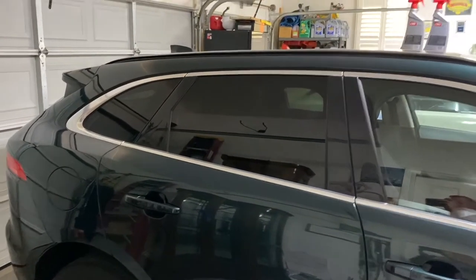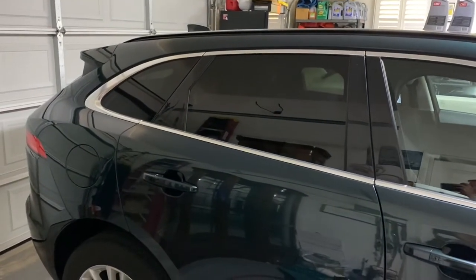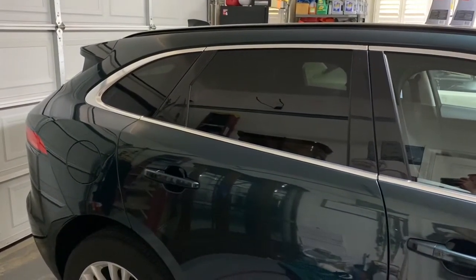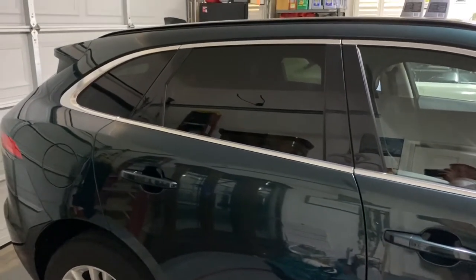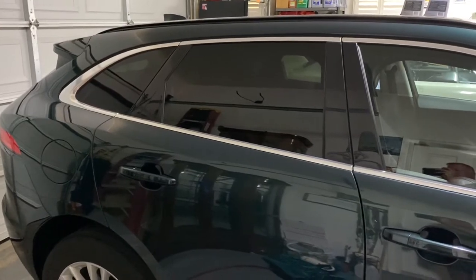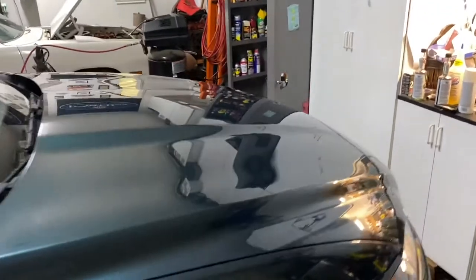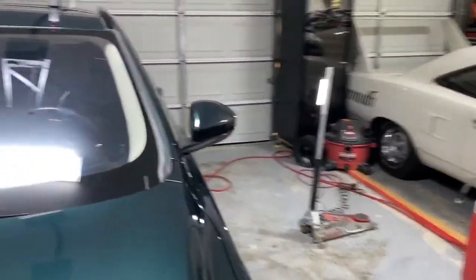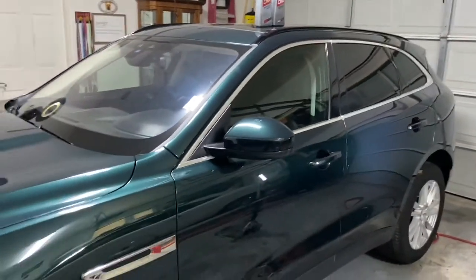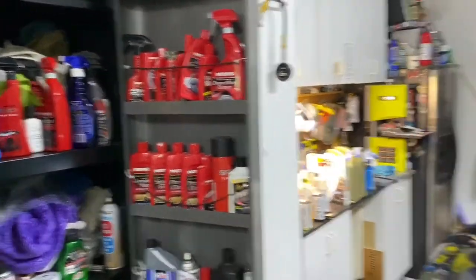Today I've decided to see what the big hype is about ceramic coating. This is a 2018 Jaguar F-Pace in great condition — it's always been babied, always been using Mother's products on it. So I've decided to use their ceramic coating product on it and see what it does. We'll see if there's a big difference — probably will be, but we'll see.